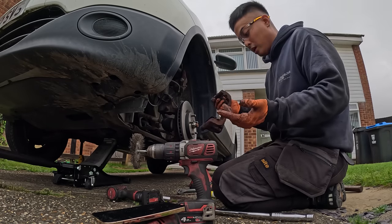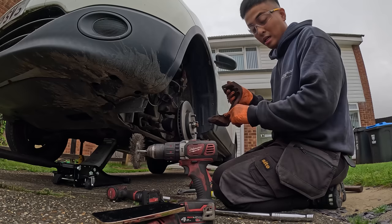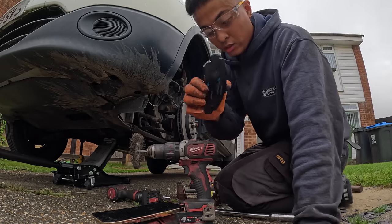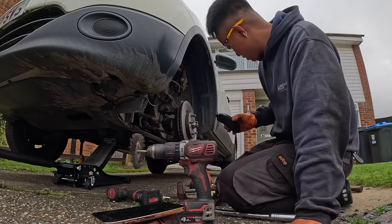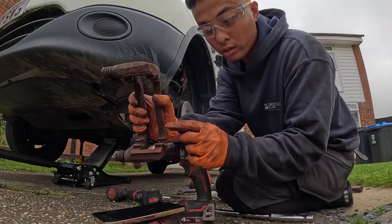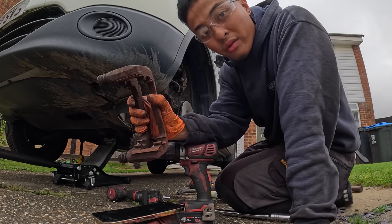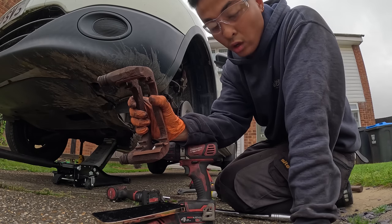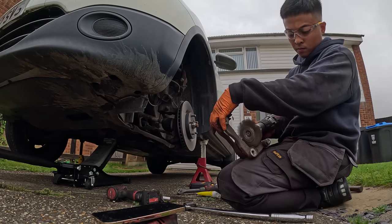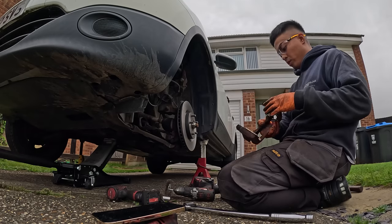Next thing you want to do is clean the runners as well. If you are not supplied with new runners, you can still use the old ones if they're in good condition. With this one it is in good condition, so I'm just going to be cleaning it. Over time there's a certain tolerance for the lobes, and if dirt and rust on the runners decrease that tolerance, it prevents the pads from running freely. So let's get that cleaned and make sure that we do our job right — there you go, nice and clean.